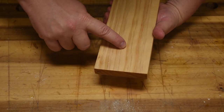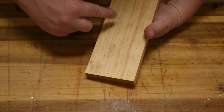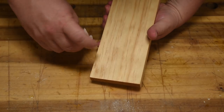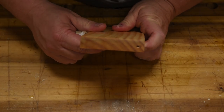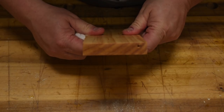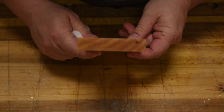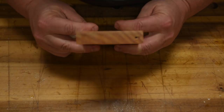Now, if I were to sand this up to 400 and that up to 400, then it would be equal, and this would be even darker in comparison. Once again: sanded equally, sanded higher, sanded equally, sanded higher.